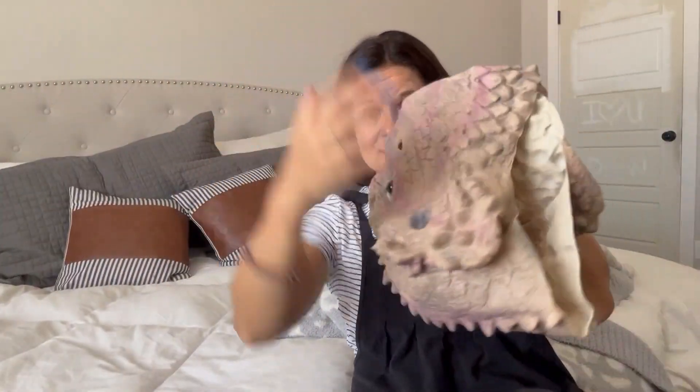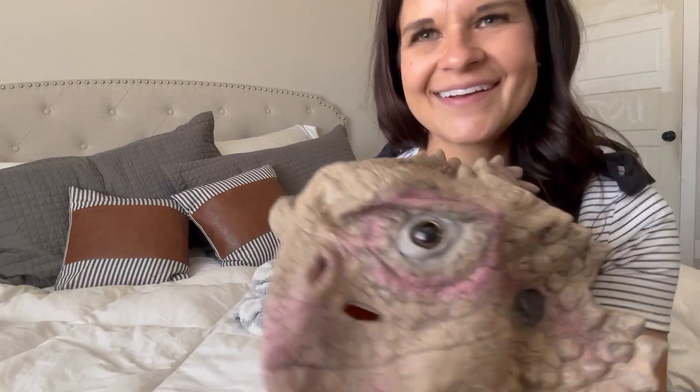All right guys, it's Cassie, busy mom of six kids. I was sent this in exchange for review and first impressions, and I think it's actually really kind of cool.